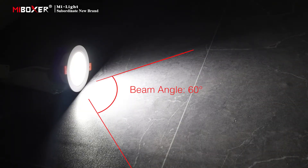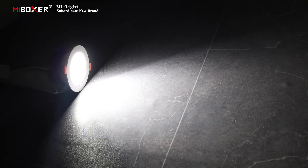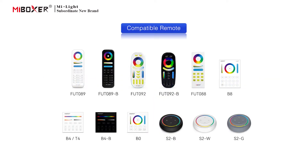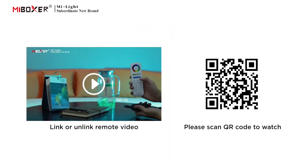Beam angle is 60 degrees. The deepened lab cover prevents glare effectively. Supports 2.4 GHz remote control. For compatible remotes and instructions on how to link or unlink a remote, please scan the QR code to watch the video.